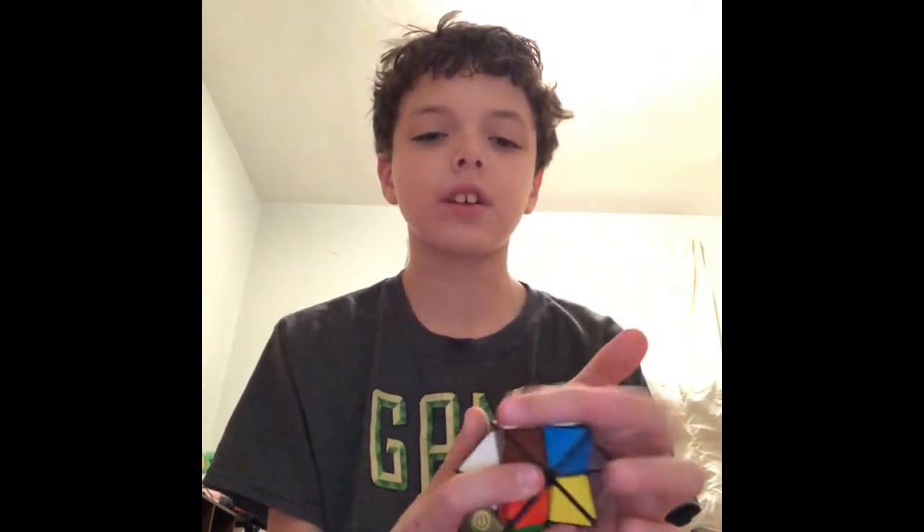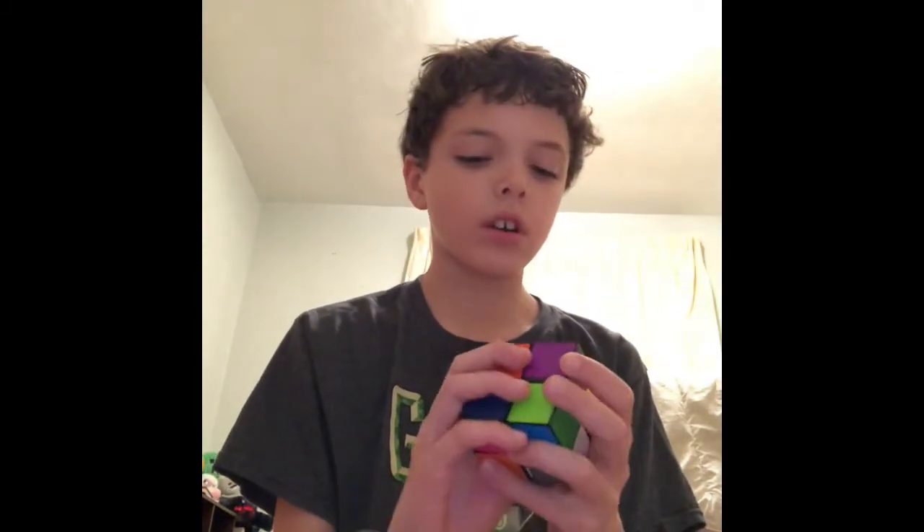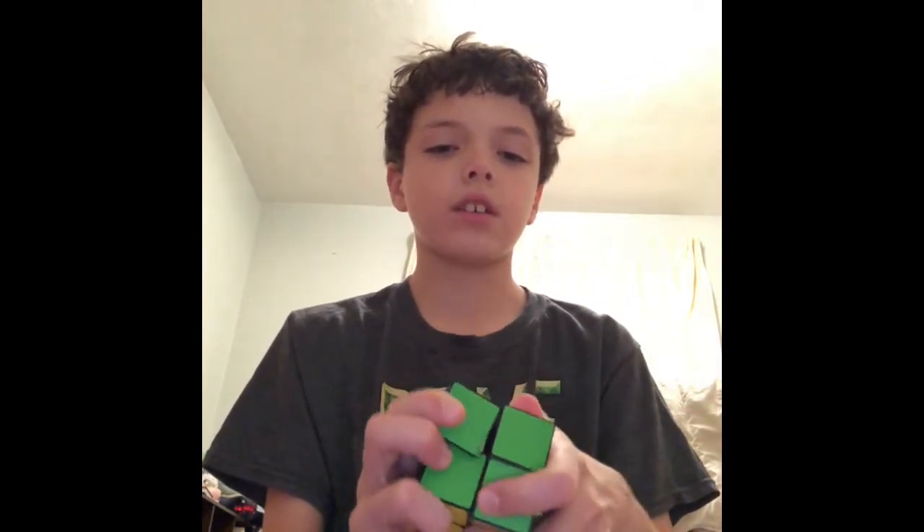I don't really know if these should count, but okay. So it looks like a two by two, but really when you go like that, it turns into this thing. You cannot solve these or anything — it's just cool to fidget and mess around with. So this is one version of that, and the other one — this one looks like it's scrambled.